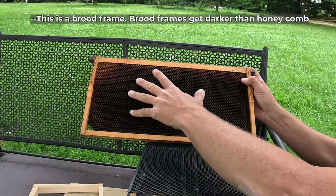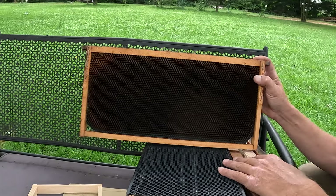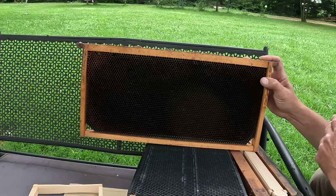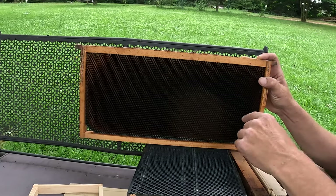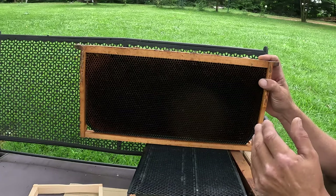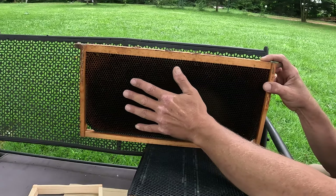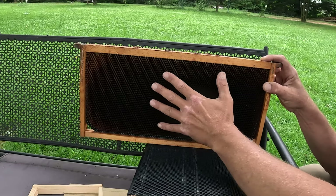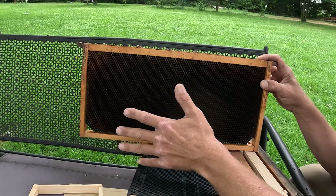It'll even actually get to where it's completely black. This frame here I don't consider to be in bad shape. After maybe three to five years you want to remove all the old comb, because over a period of time the cocoons in these cells make the cells smaller and create a smaller bee. Any pathogens, pesticides, or chemicals can be absorbed by honeycomb, so that's another reason you might want to recycle out some of your old comb.